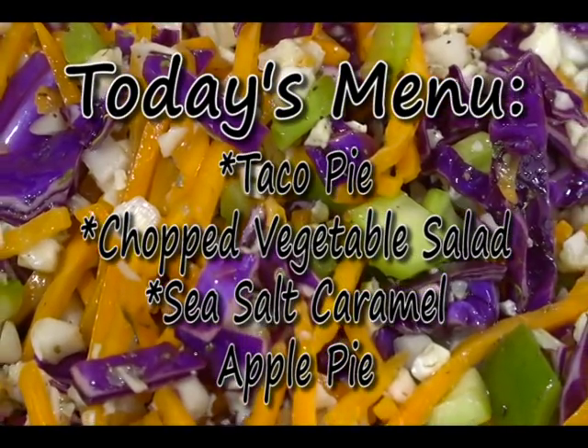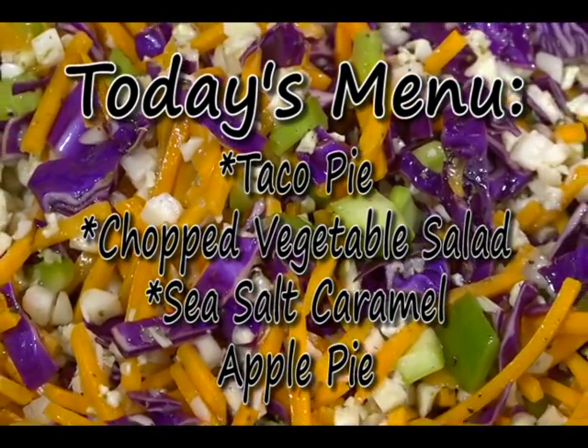I'm just going to clean up my mess. When I come back we're going to get started on our salad, our food will be ready, and the best part — we get to eat. I'll be back in just a minute.